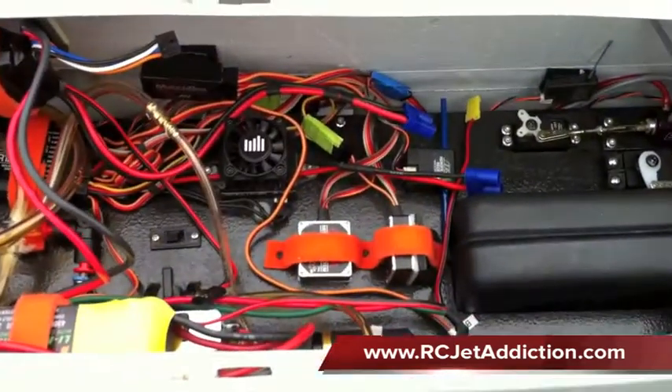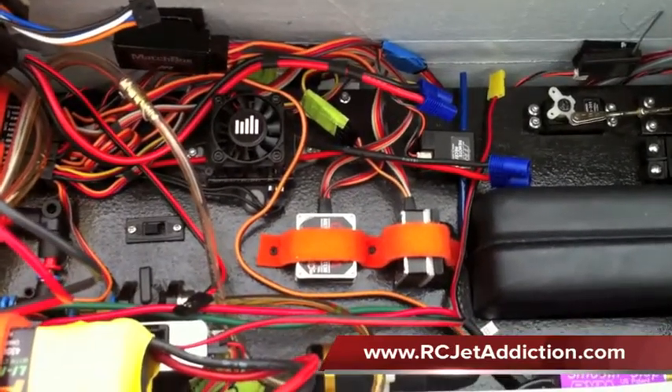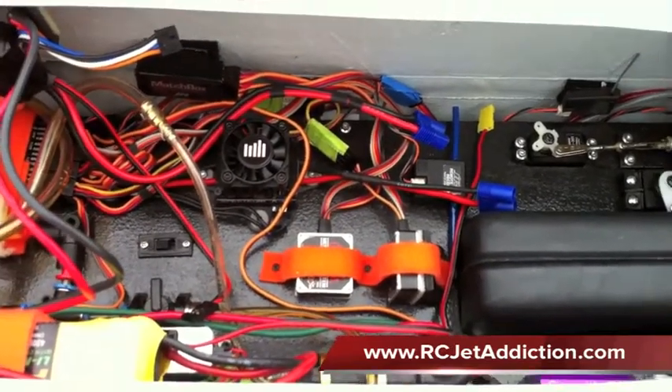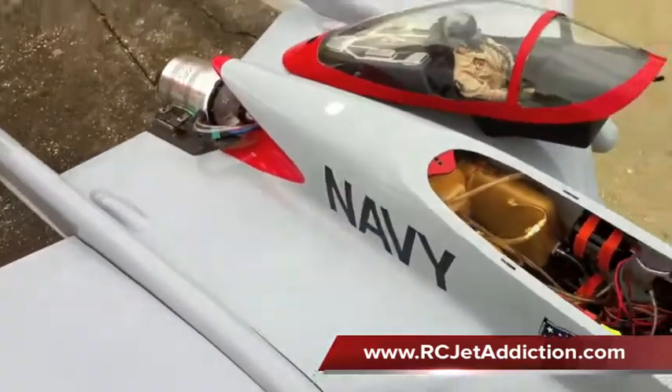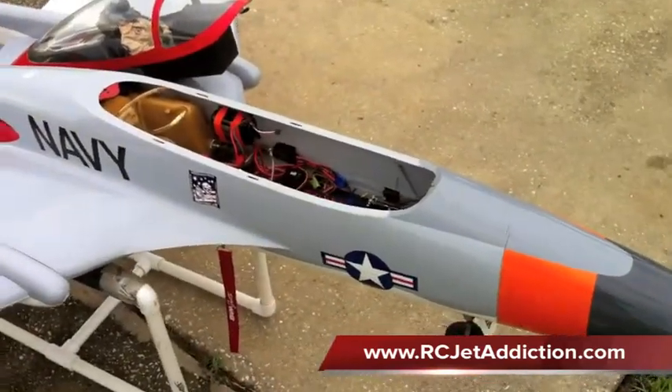Hey guys, it's Dustin with RCJetAddiction again. As promised, here's video part 2 on how to mount gyros. Let's go over this airplane. This is Peter Miller's KingCat.